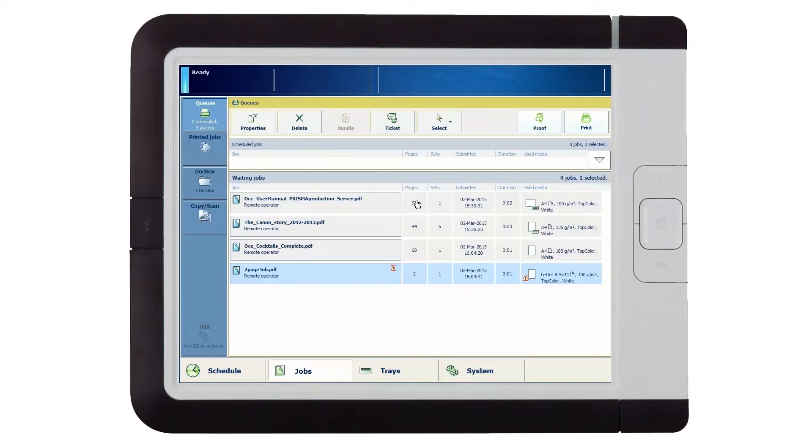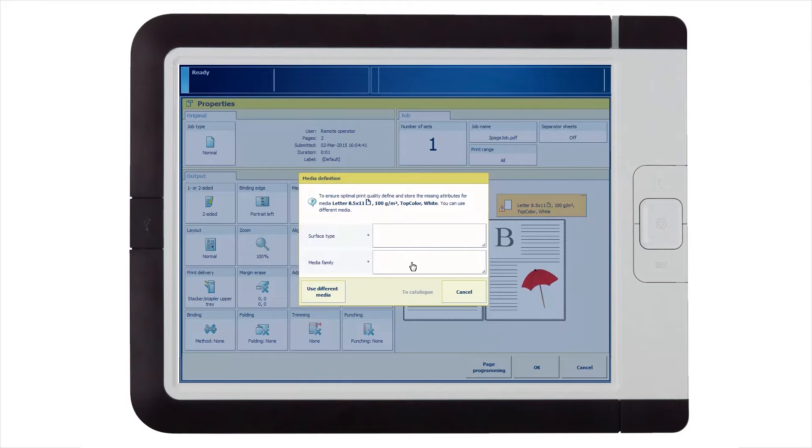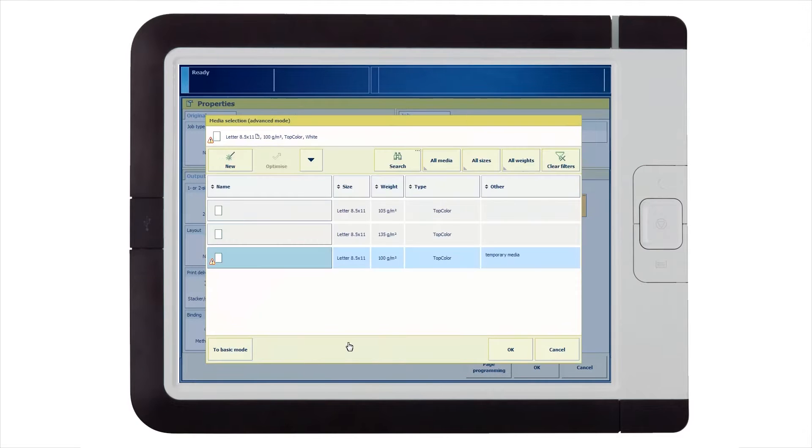A promotional flyer for a party requires special media. The job is submitted and indicators show that the required media is not currently present in the catalog. You can put the new media in an available tray and start the procedure to add new media to the catalog via the Prisma Sync user interface. You can select to either define a new media in the catalog or select a different media.